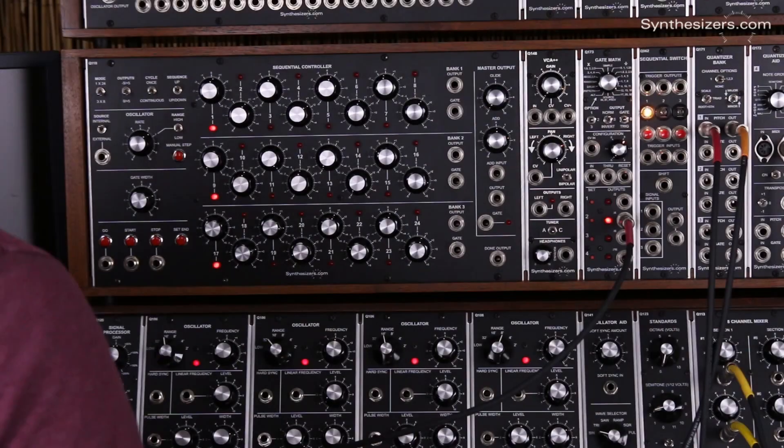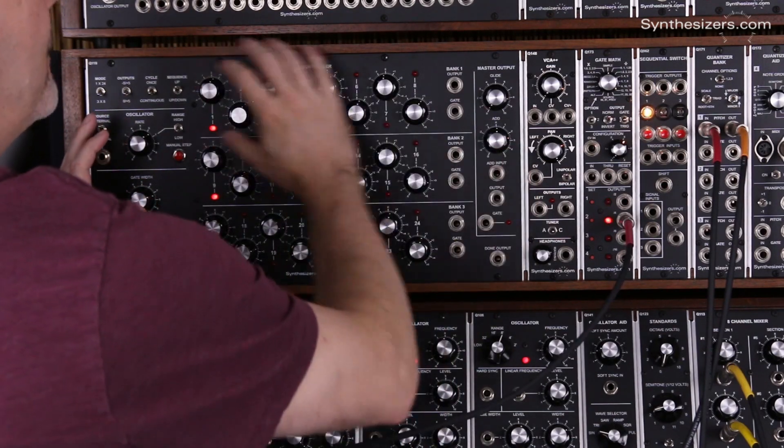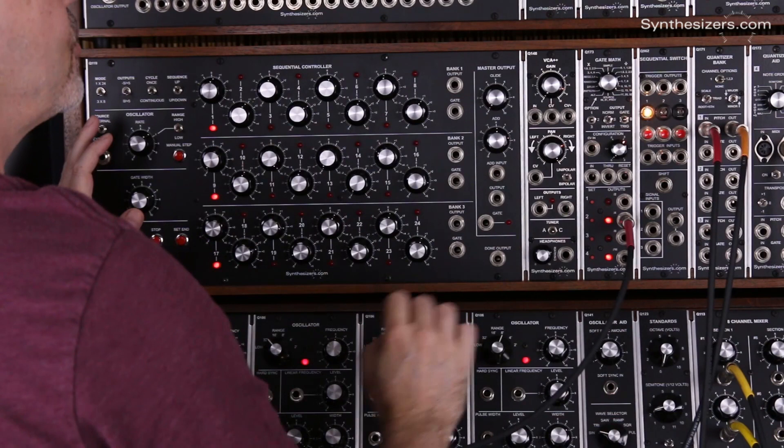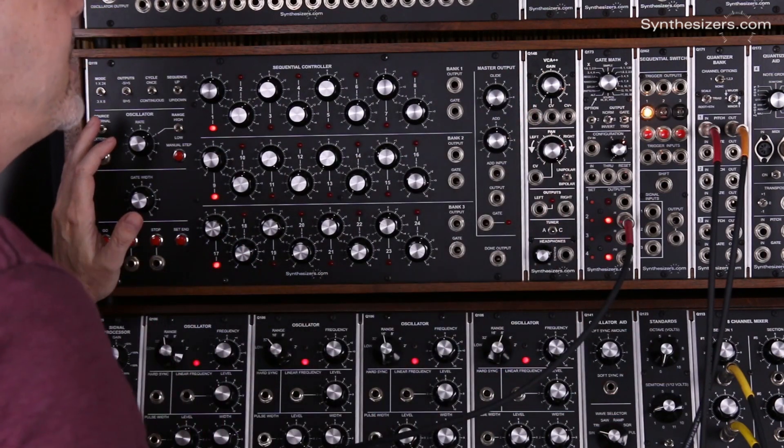I'm Roger with Synthesizers.com and here's a patch using the Q148 VCA++ with a sequencer controlling left and right panning. In this patch I'm going to use a Q119 sequencer to control a melody, and the second row is going to control left and right panning using the Q148 VCA++.